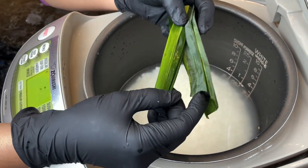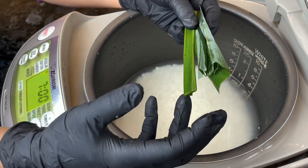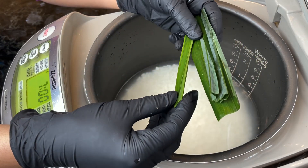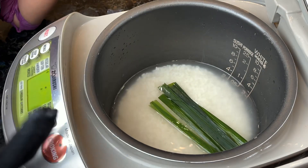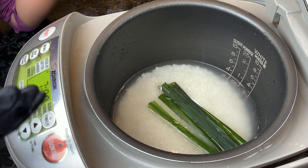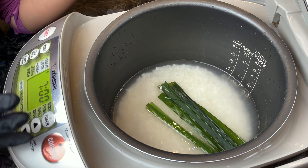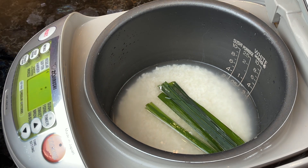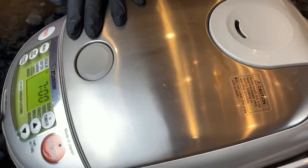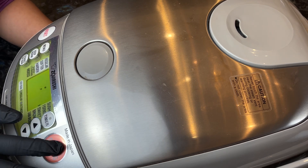I'm using frozen pandan leaf — it comes in a package, frozen and pre-cut to size. I use about four to five pieces and I'm just going to toss them in here so while the sticky rice is being cooked it will be infused with the pandan leaf during cooking. I'm going to close the lid, set the menu to sticky rice mode, and press cooking.